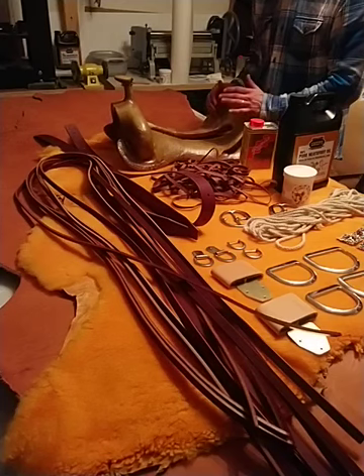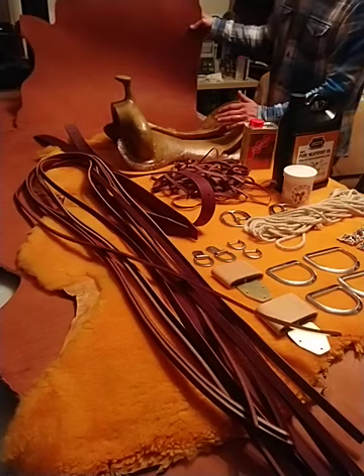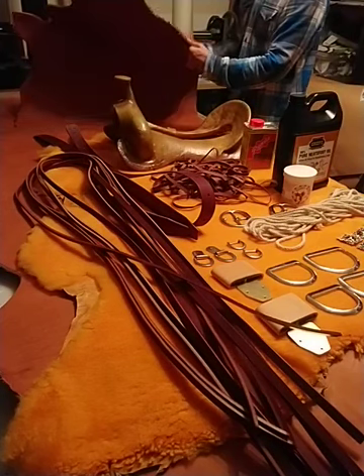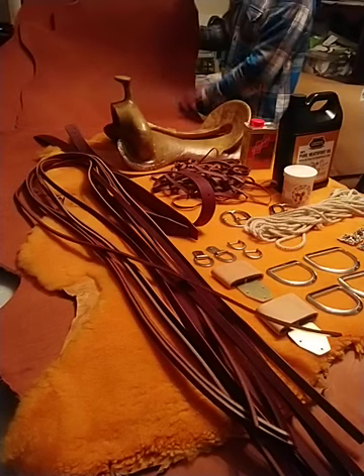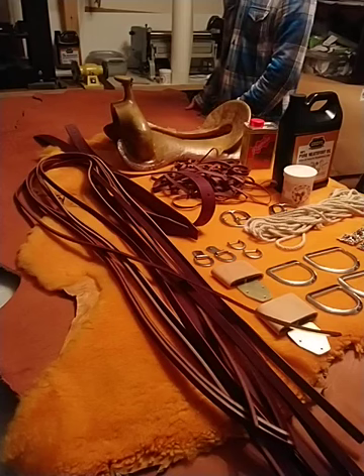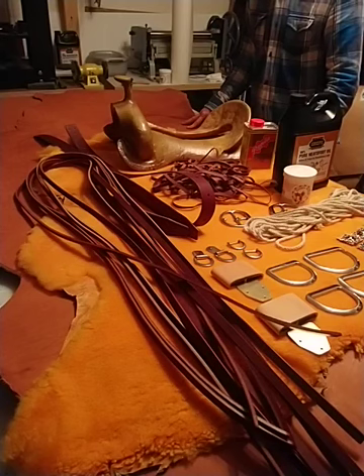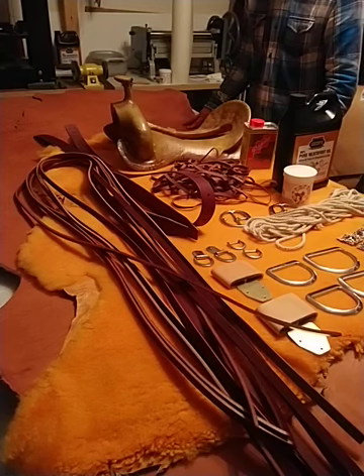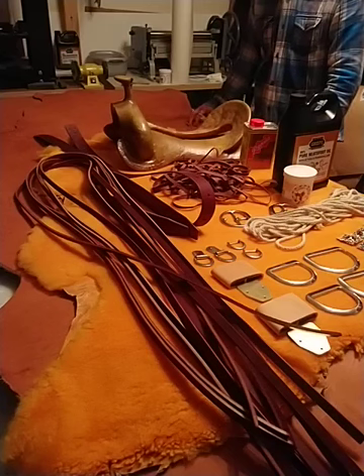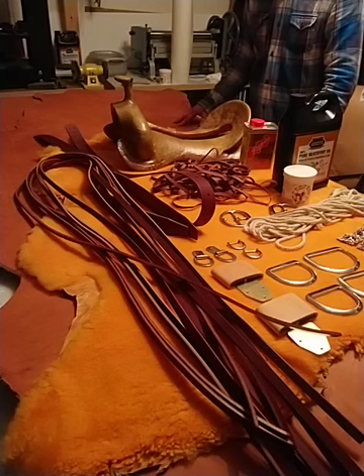I try to use the best materials possible. Same with the leather — I'm using Hermann Oak leather. This is a chestnut dyed from the factory. I use two sides of 13 to 15 ounce skirting for each saddle, maybe even three sides depending on the size and the accessories. I find it the best leather I've ever seen and worked with. It looks beautiful when it's oiled, it lasts long, and it has very tight grain and tight fibers. So I stick to the best.